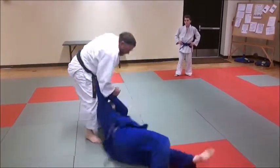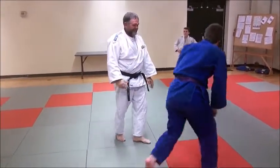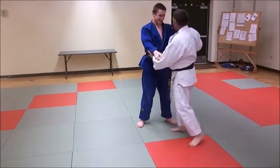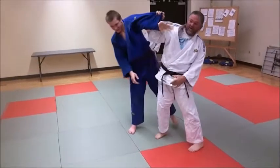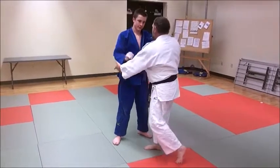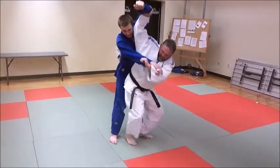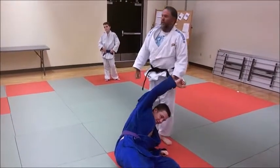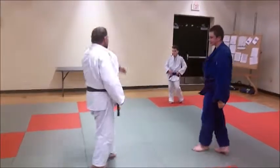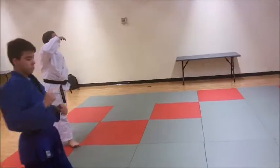Grab it and you really got to punch it. Right here, down underneath. Throw it. Let's try it like that. First, get inside the grip. Grab it up on top.